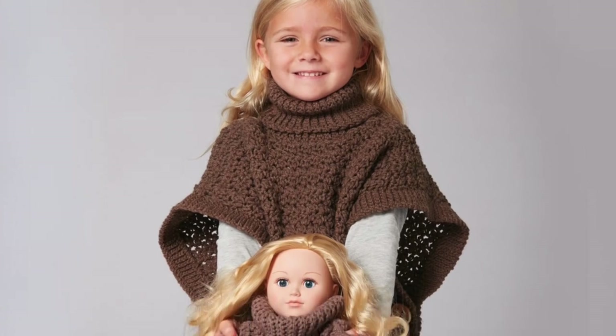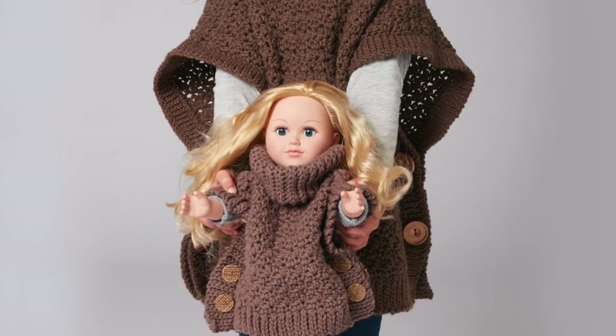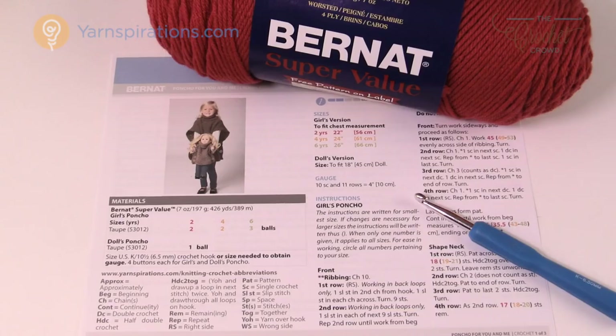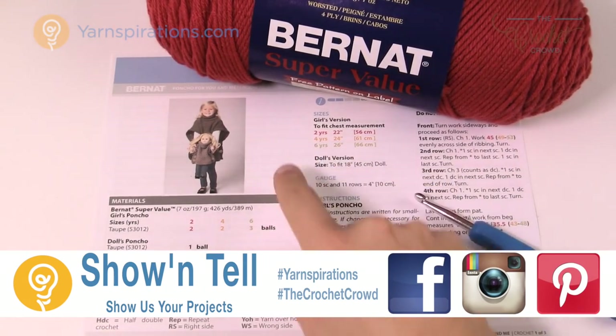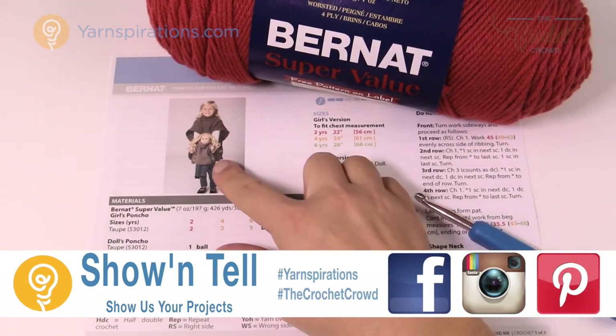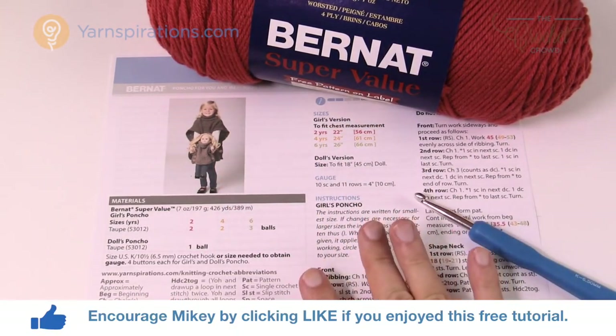In today's tutorial let's do the poncho for you and me. This is a girls and doll size poncho. Welcome back to The Crochet Crowd as well as Yarnspirations.com. I'm your host Mikey. Today we're gonna work on the poncho for you and me — this is a doll size version poncho that has the kids size matching poncho all within one pattern.